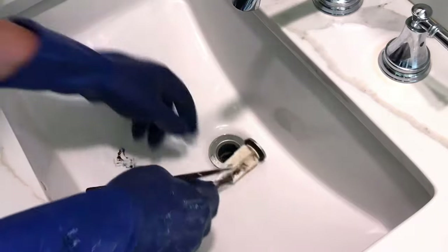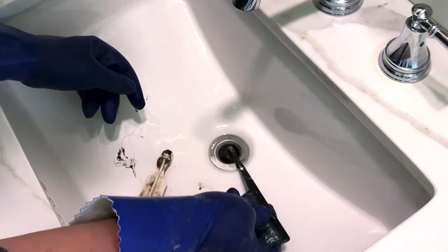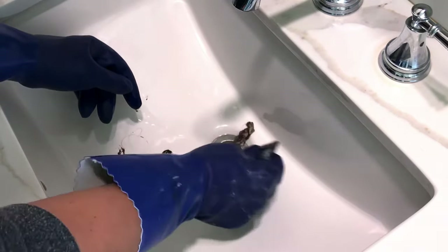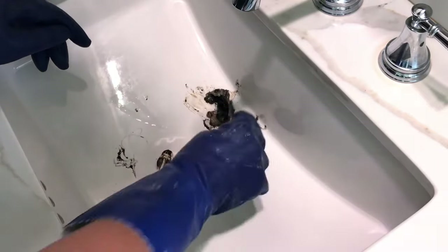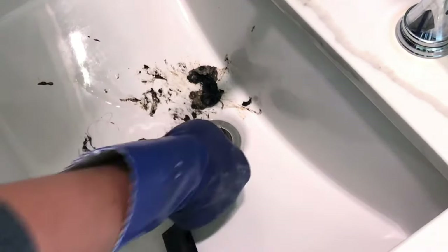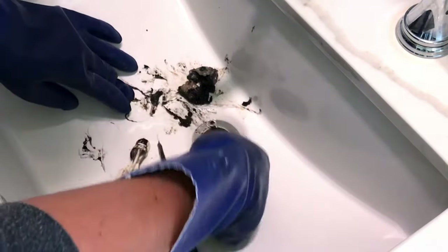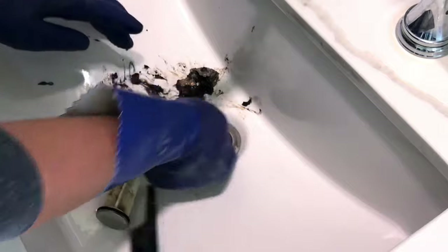After removing the pivot rod I was able to just lift the drain stopper out of my sink. Then I got to work removing all of the hair and gunk clogging up that area. I'm using an old comb that I use for cleaning paint brushes, but there are specialized little tools for removing hair clogs from sinks. You don't have to buy anything extra — a little screwdriver or similar tool works fine. I even save all our old toothbrushes and baby bottle brushes for cleaning projects like this.